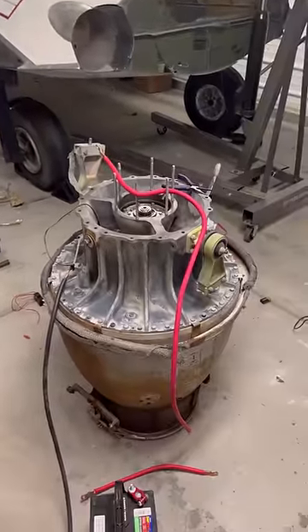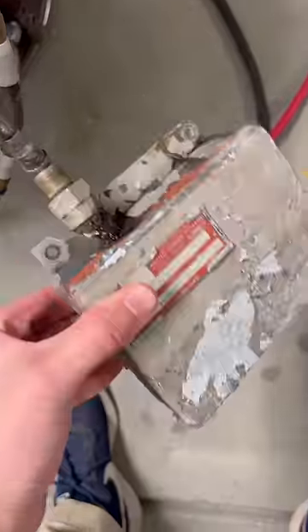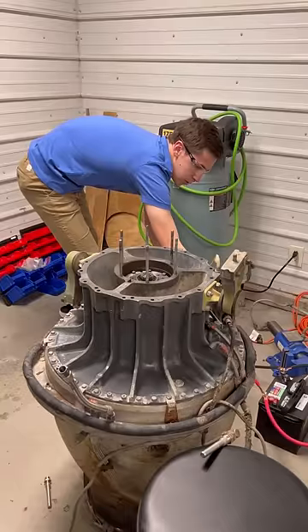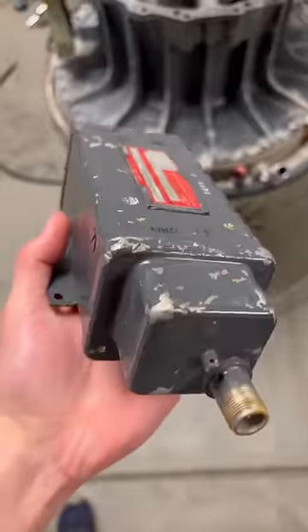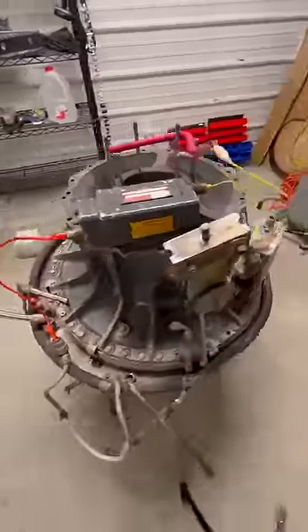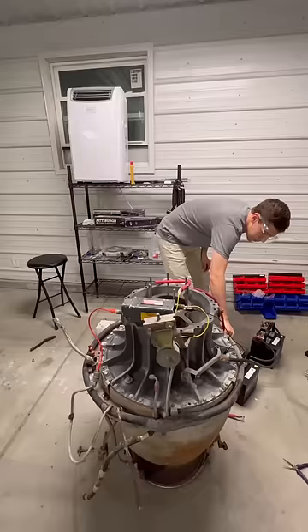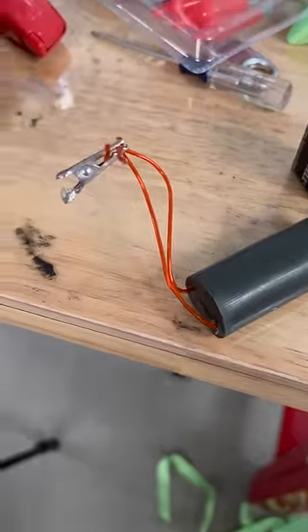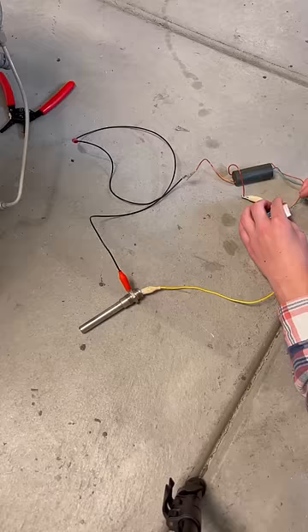To get my sketchy backyard jet engine to run and hopefully not explode, I first needed to figure out how to make a spark. After trying and failing to make the original exciter box that sat outside for 30 years do anything other than buzz, I picked up another exciter box from a mystery airplane. After haphazardly wiring it, it also didn't work — not sure if it's due to my incompetence or because I got it dirt cheap on eBay. I was getting frustrated, so I went with the nuclear option and ordered a taser driver from Amazon, and it also didn't work.